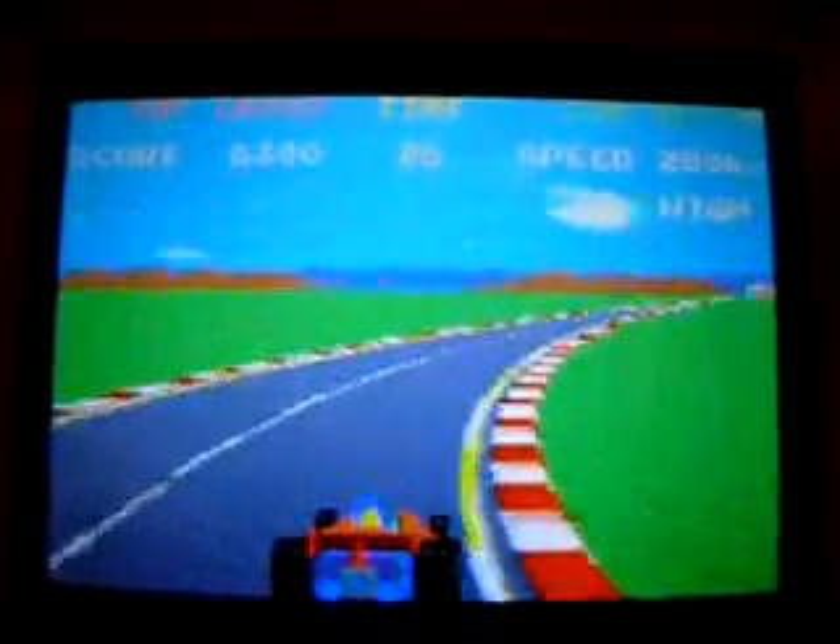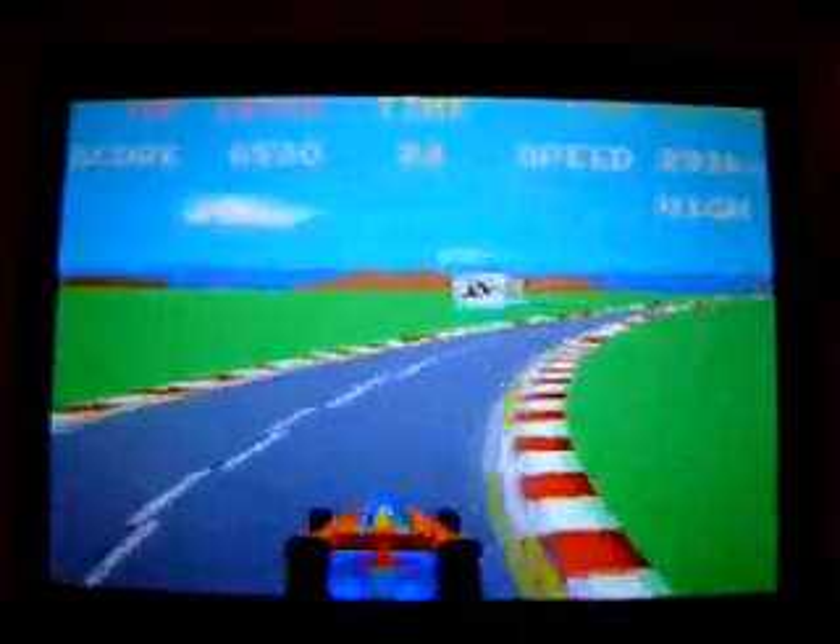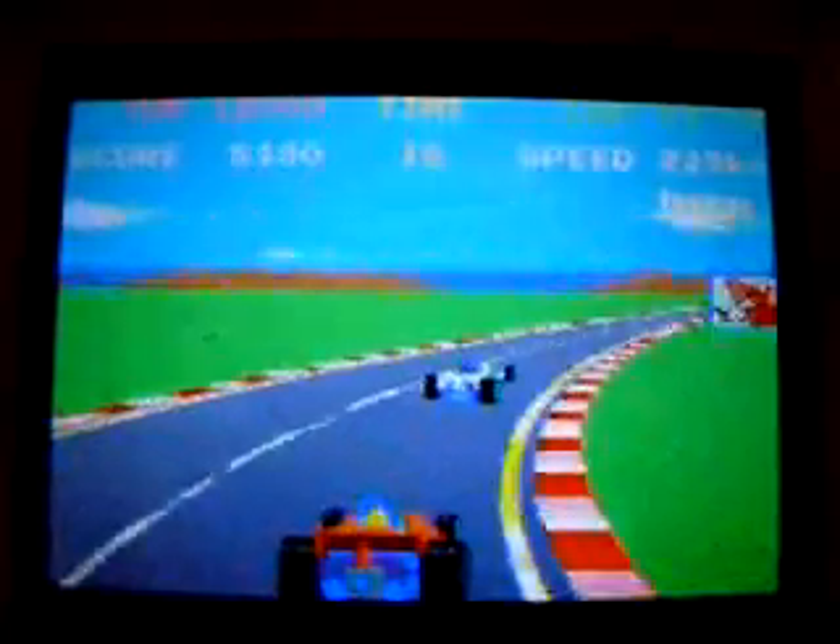Really, the arcade game of this — you played it with a wheel. And playing it with the D-pad is, whoops, tricky.